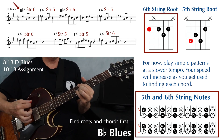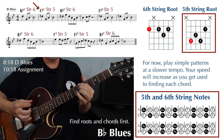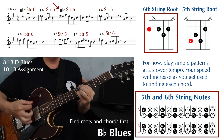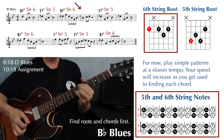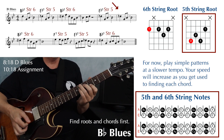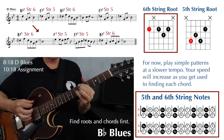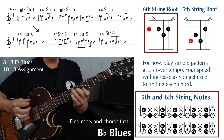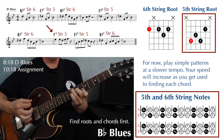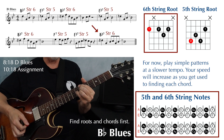Bb7, to Eb7, to Bb7, to Eb7, to Eb7, F7, Eb7, and Bb7.